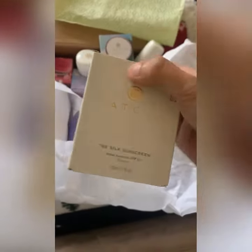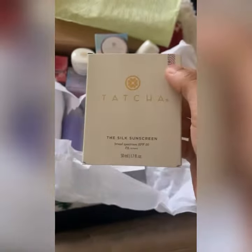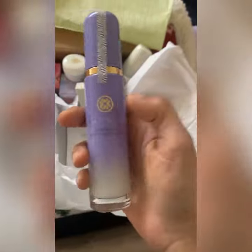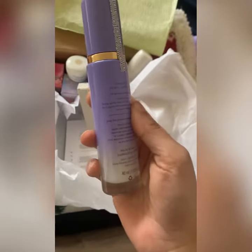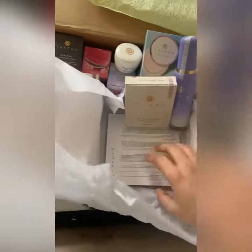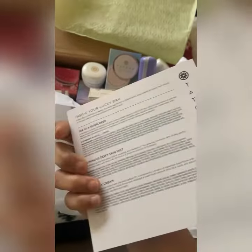Oh my god, a full-size sunscreen — that is great, this is a good one! Oh my god, I have the smaller version of this one, that's great. The dewy mist! And there's a normal note too. So that's all — great!